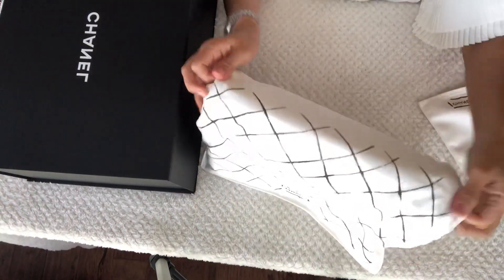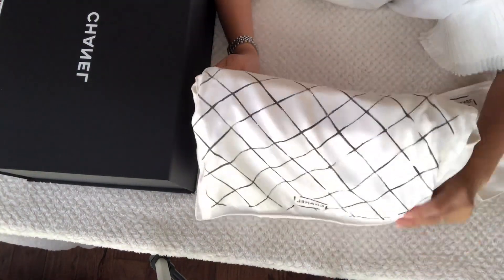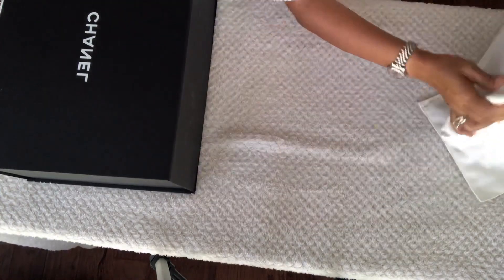Then I store my bags upright next to the box, but not inside the box.